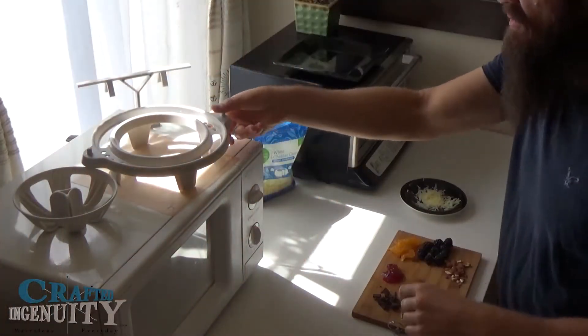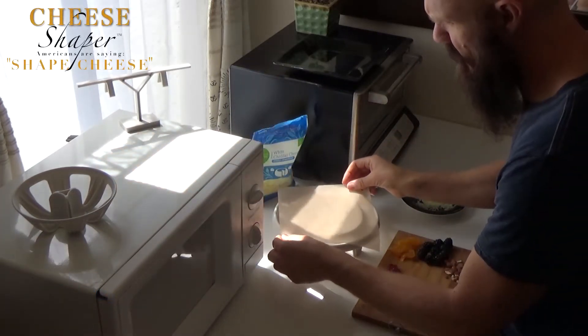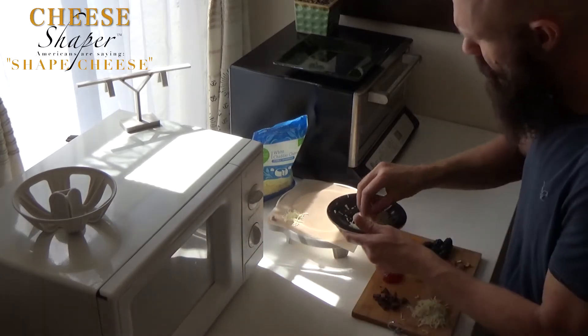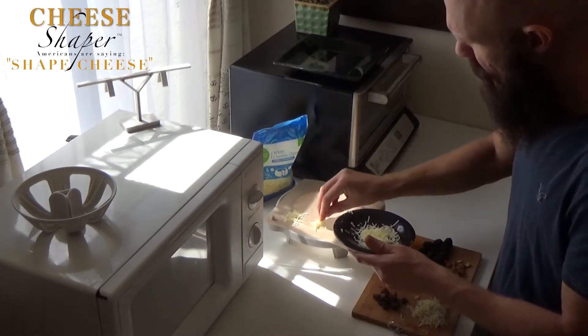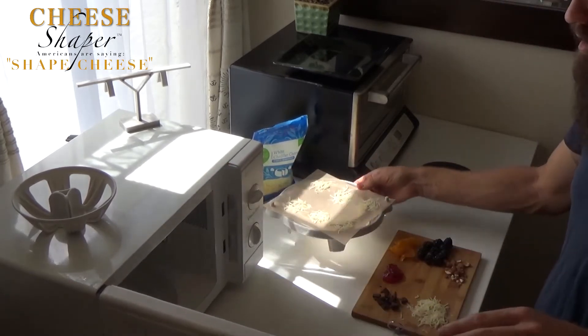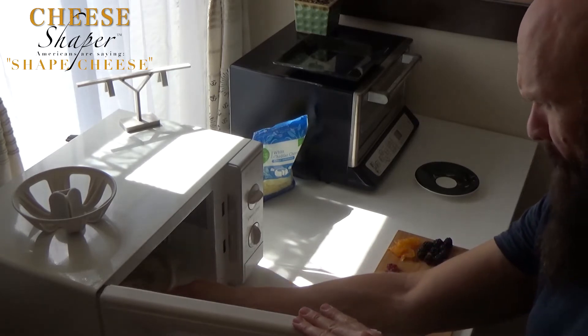This is your one minute demo video. I'm making delicatess cheese crisps. You can make appetizers, desserts — you can do as many crisps as you'd like. Then you've got about 50 seconds in the microwave.